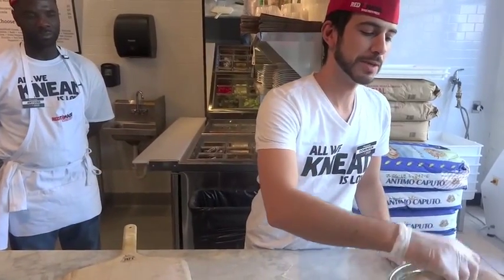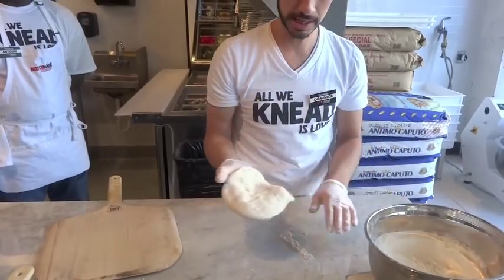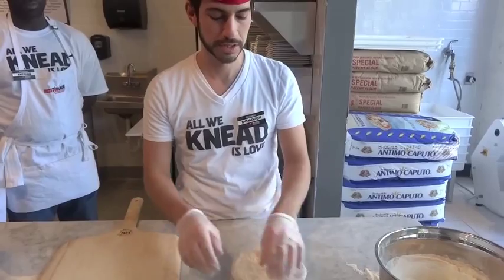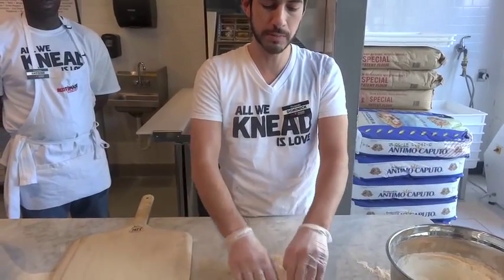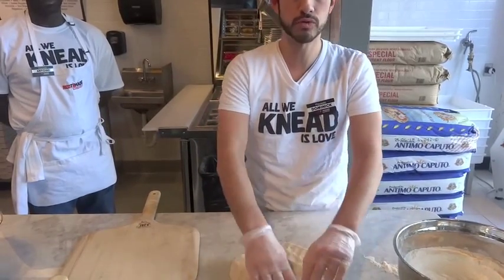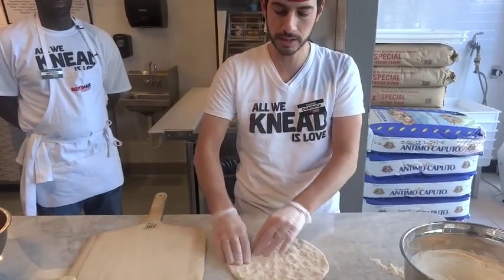First we dip the dough in flour just to keep it from sticking to the paddle so it goes into the oven a little more smoothly. Essentially all I'm going to do is just work this with my hands to open it up to 11 inches. We don't use rolling pins or pizza presses or anything like that — it's all done by hand, just like they do in Italy.